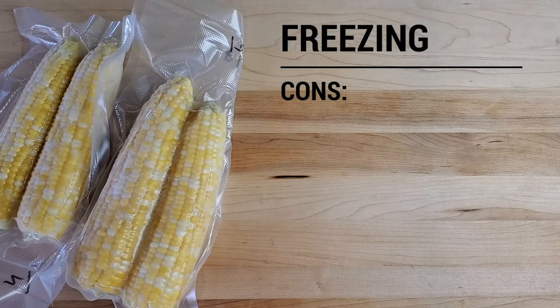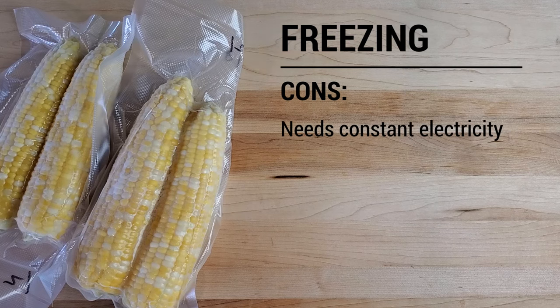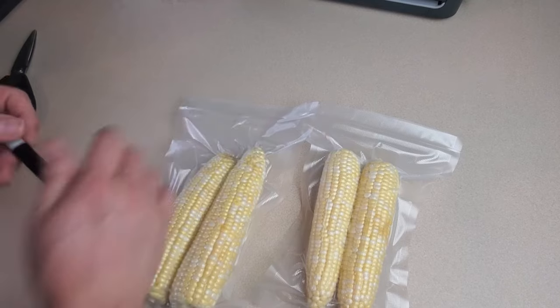As far as cons, the obvious one is that it requires constant electricity. They'll stay preserved as long as your freezer stays frozen. And the only other con is that you have to wait for them to thaw before you eat.